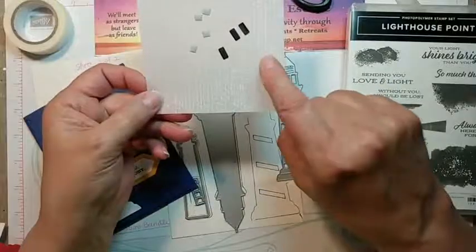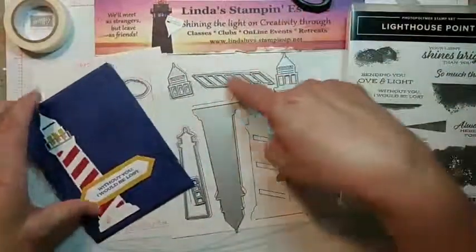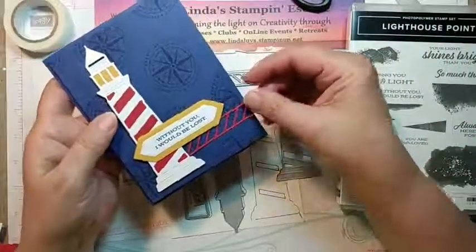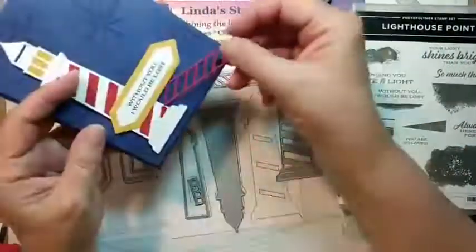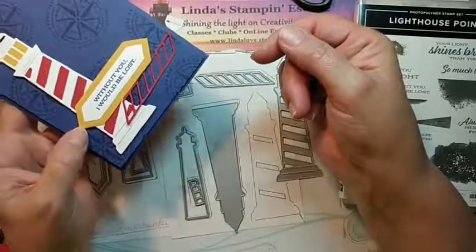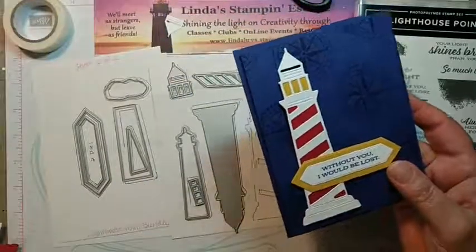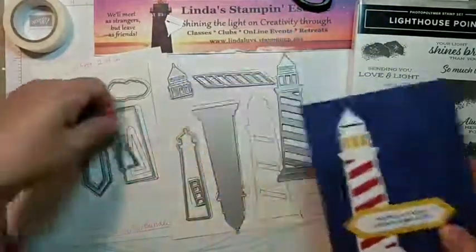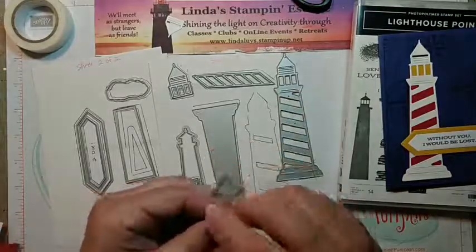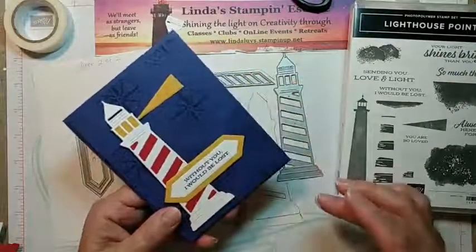When you cut them out, save them — you can use them for confetti, but I'm going to show you something else fun you can do. This little piece that kind of looks like a ladder is basically just for decoration — if you wanted to add extra color you could tuck that under there. And this one here is your light, so you can add a beam of light going out on your cards.